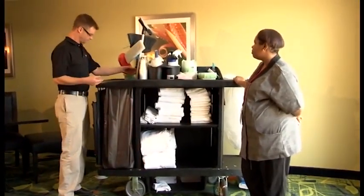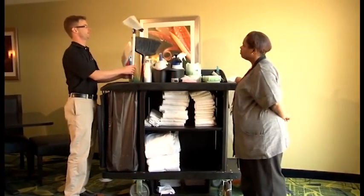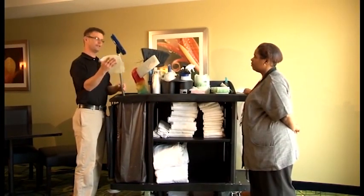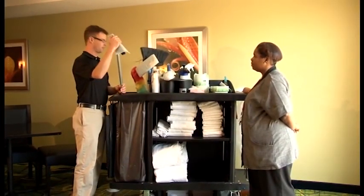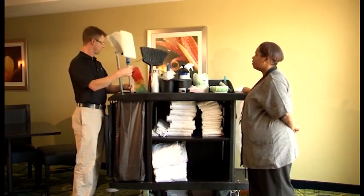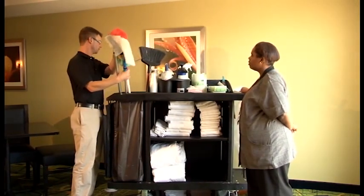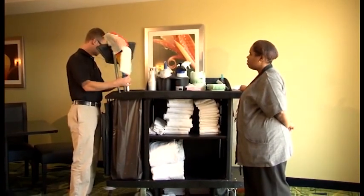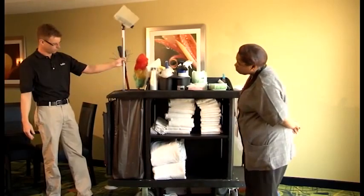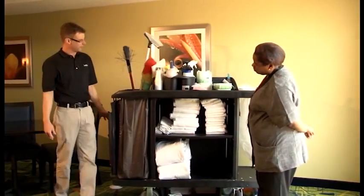Some of the tools that you need to make sure are on your cart daily: your grout brush to clean your bathroom floors, your sticky pad to make sure we get all of our hair up, our spreader for our shower walls, our high duster, our broom, and over here is our coffee and amenities for our rooms that we have to leave for our guests every day.